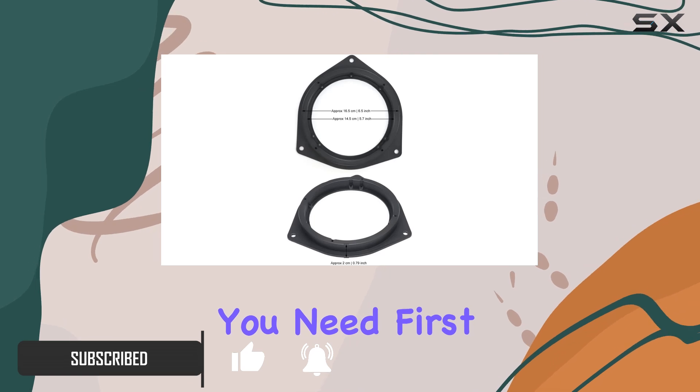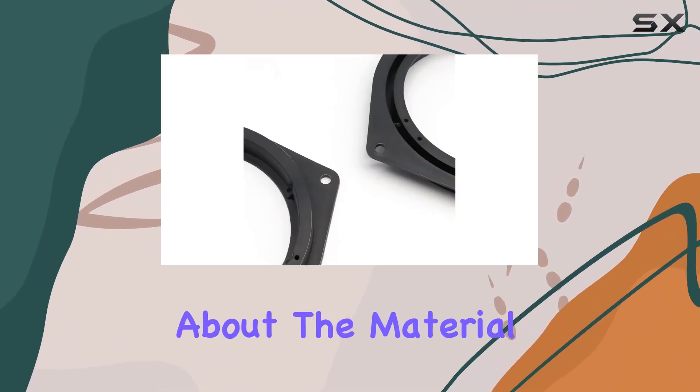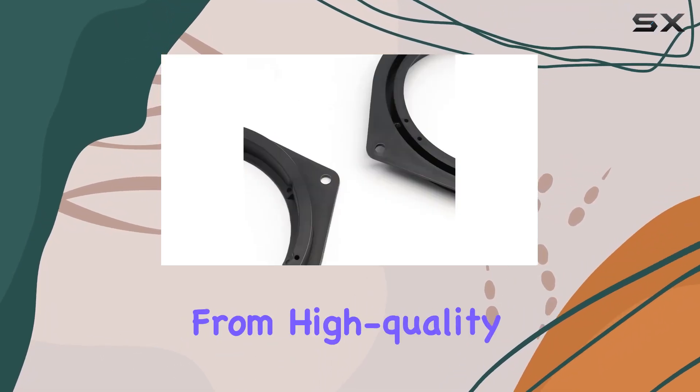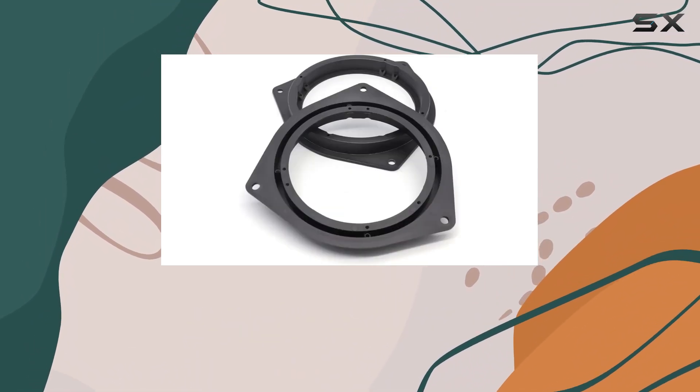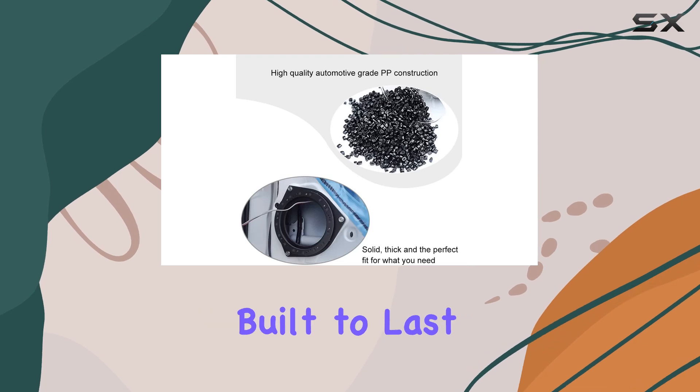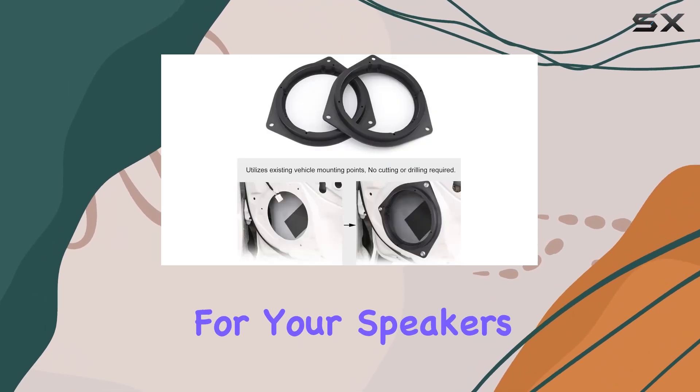First off, let's talk about the material. These adapters are crafted from high quality polypropylene, ensuring durability and resistance against cracking. With a moderate thickness, they're built to last, providing a sturdy foundation for your speakers.